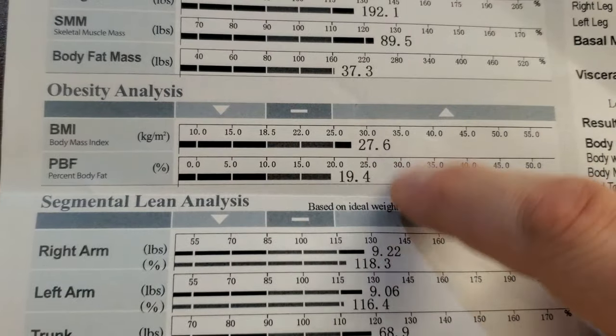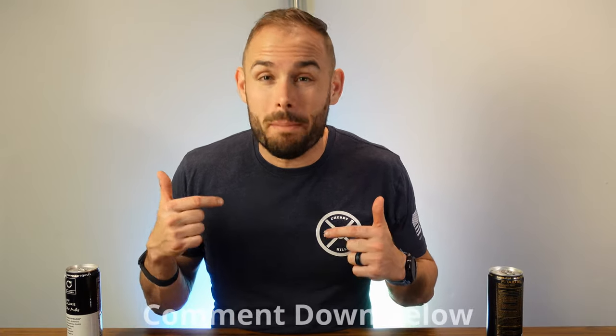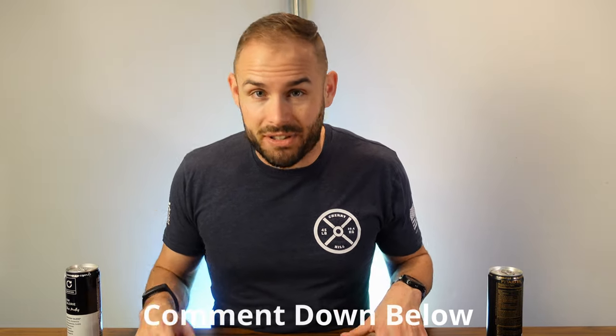This isn't the most accurate thing in the world, especially for body fat percentage, so I really wouldn't trust this for anything other than just tracking your weight. It doesn't go into the Fitbit ecosystem sadly, but you can merge it with Google Fit if you use that. In general, I just wouldn't really recommend this scale. If you guys have any recommendations for scales, please comment down below.